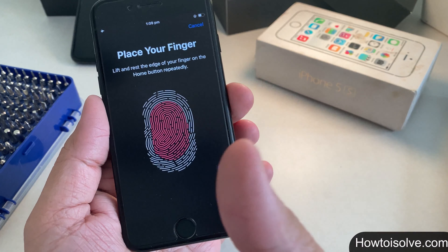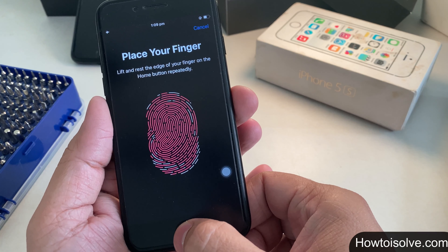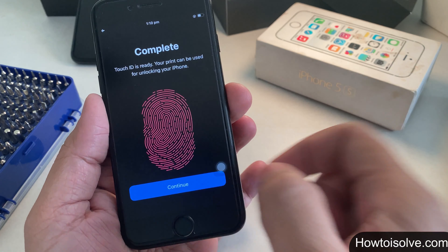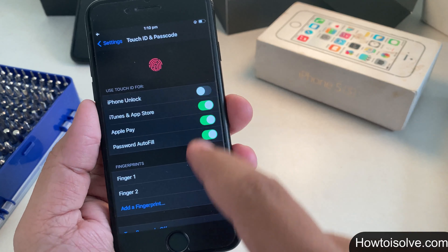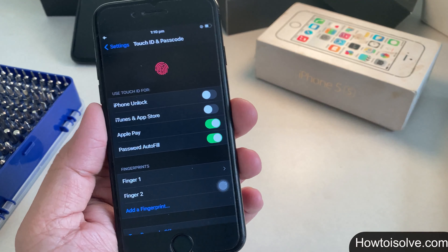Click Continue. This time, lift and rest the edge of your finger on the home button repeatedly until you get the 'Touch ID Complete' screen — your print can now be used for unlocking your iPhone. Click Continue. After that, turn off the toggle next to iPhone Unlock as well as the toggle next to iTunes & App Store for Touch ID.